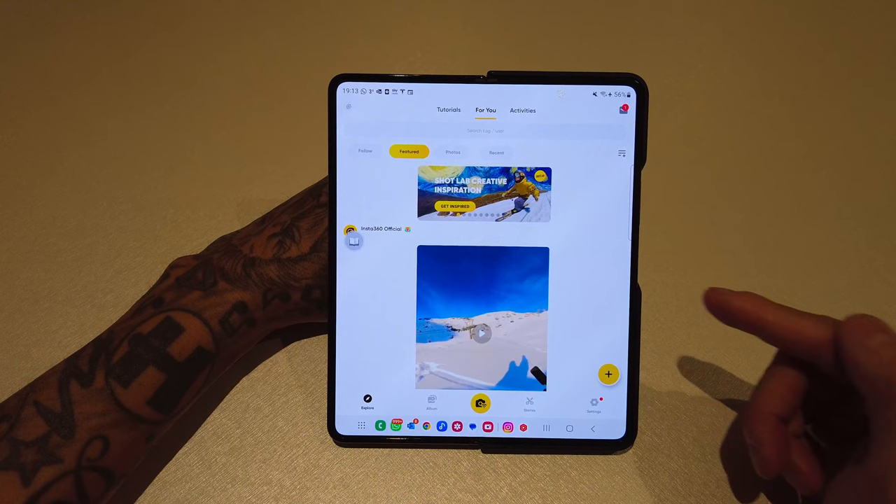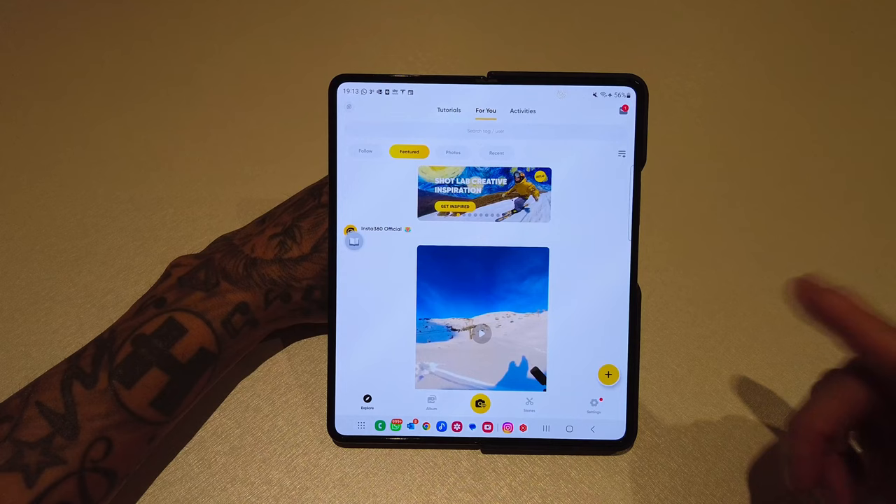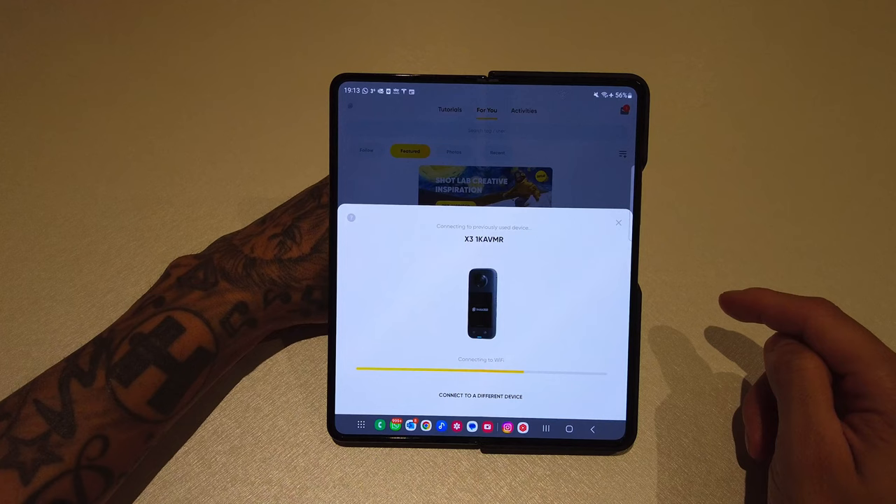First things first, we want to get the footage from the camera to the phone. In my case today I'm using the X3. Make sure the camera is switched on, and Bluetooth and Wi-Fi are switched on on your phone, then press the magic yellow button in the bottom center of the screen and wait for the phone to connect to the camera.